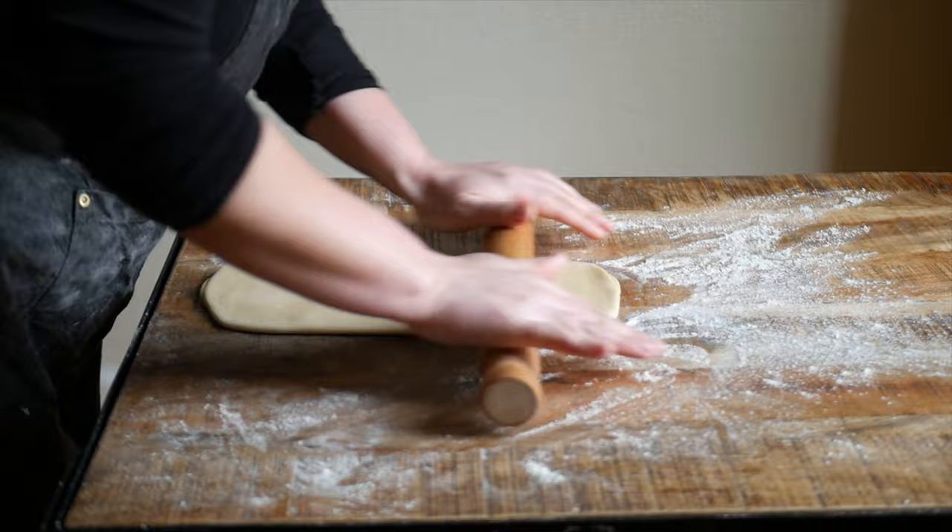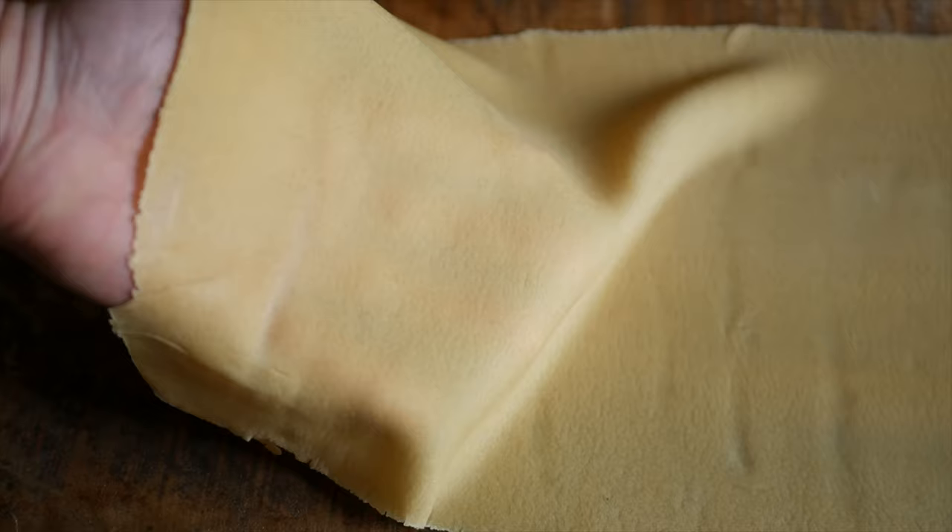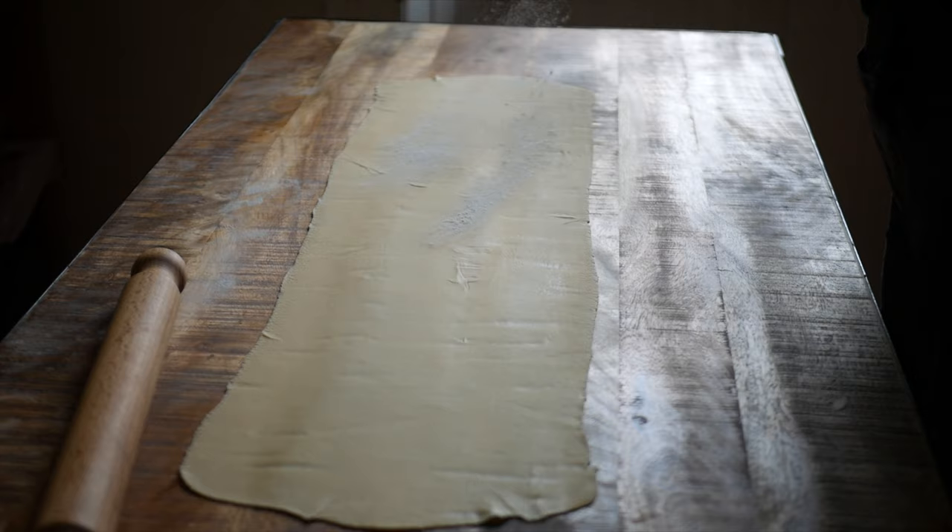If you find your dough is shrinking back, leave it for a few minutes to let the gluten relax, then go back in. Once it's completely rolled out, we want it to be thin enough to see the color of our fingers through it. From here you can cut the pasta dough into whatever shape you like.